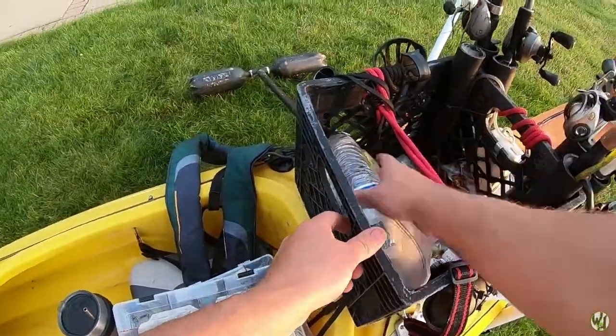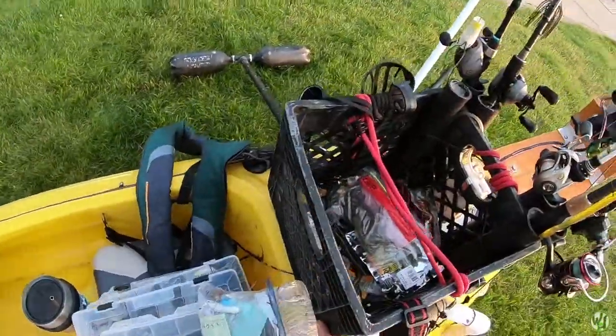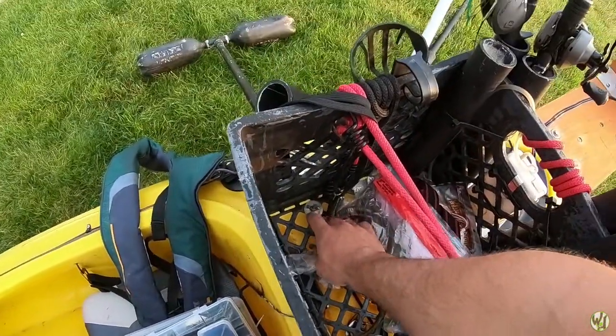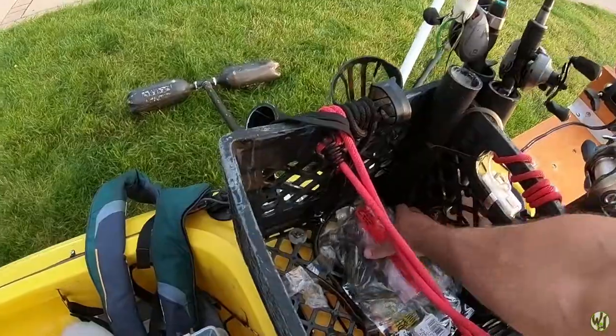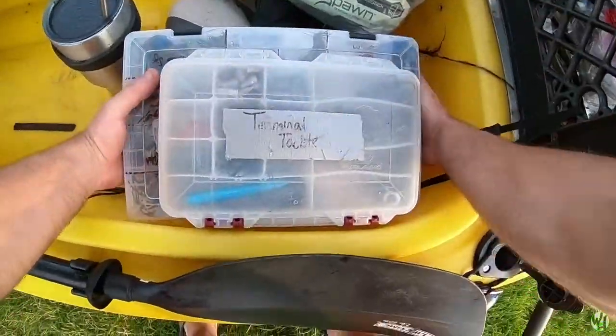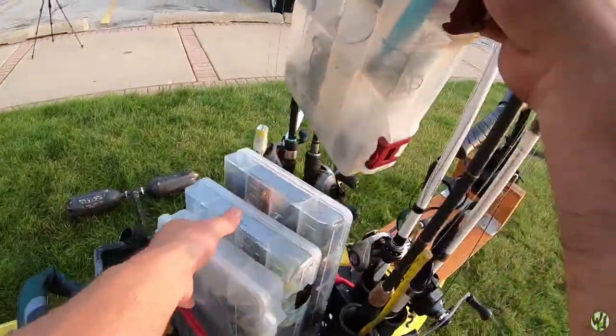I apologize — I didn't clean this up for you guys. The crate itself is actually held on with washers and wing nuts; I have threaded rods running up through the kayak — there are two in the front and then one in the back that you can't see.